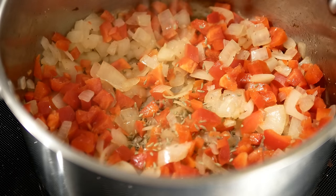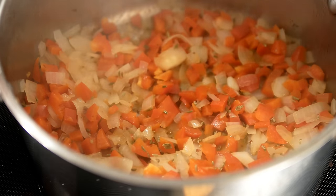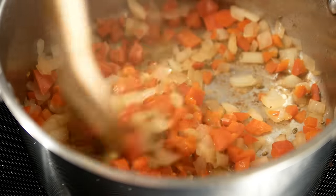Then add your fennel seed. You don't have to add fennel seed since it's probably already in your sausage, but I like that little extra kick. You can grind those fennel seeds down to a powder if you want, but I like how they soak up the soup and give a little surprise bite here and there. Then add your minced garlic and continue to cook until the peppers and onions are nice and soft.